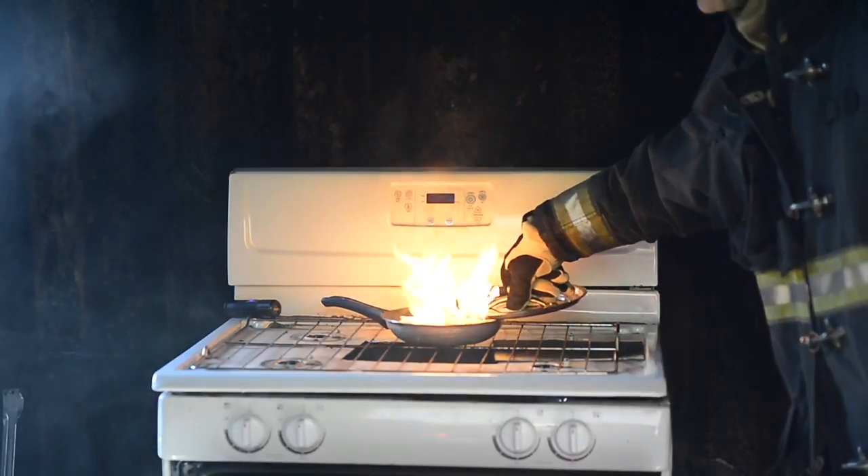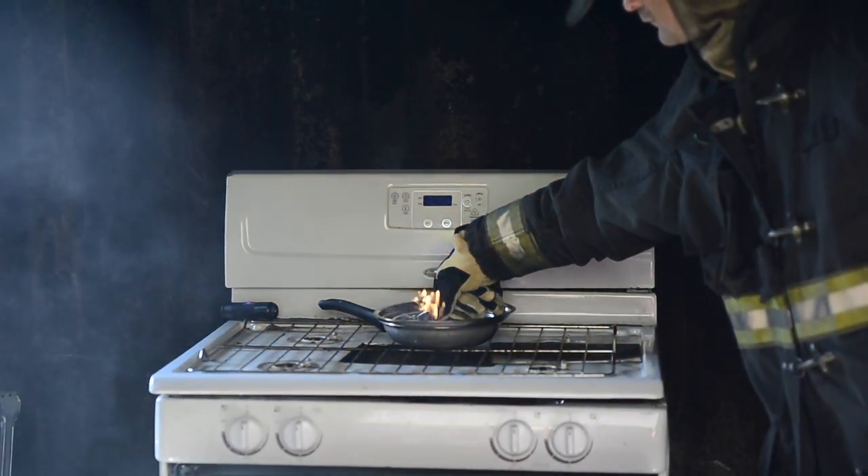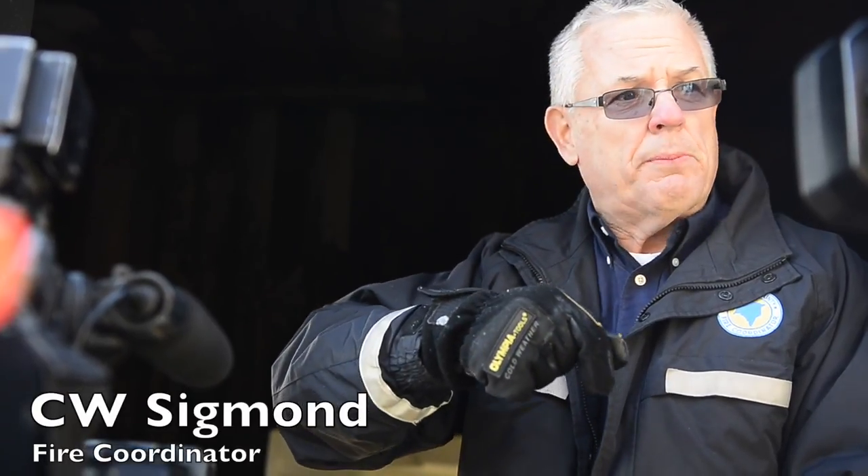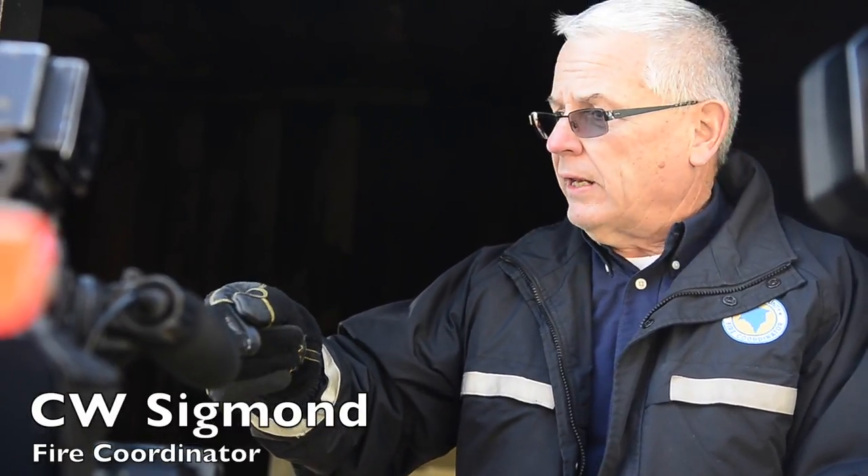For the sake of time, we're going to get the fire going like it's a regular grease fire. We're going to light it, get it going, and we're going to cover it simply by putting a pan over the top of it. And that ought to put the fire out.